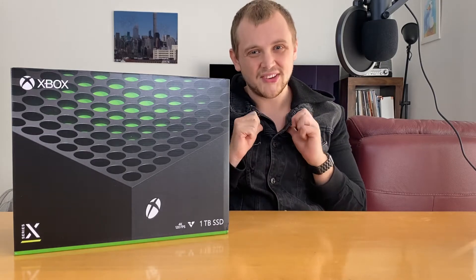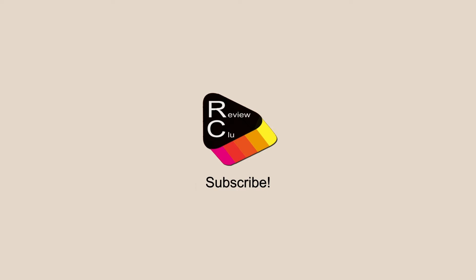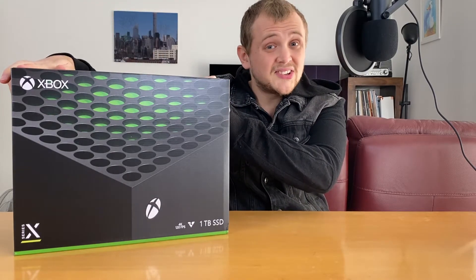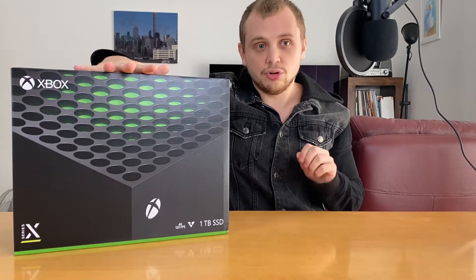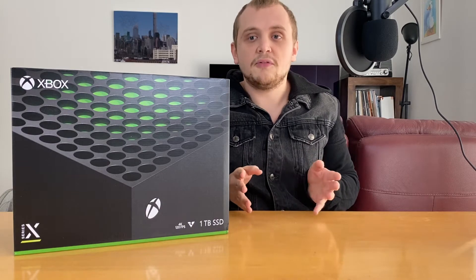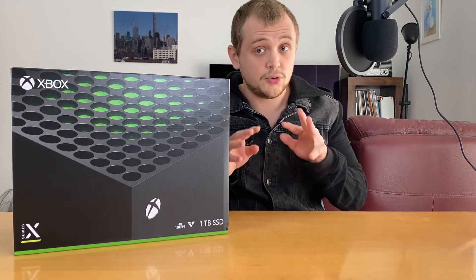Hello everybody, my name is Robert and this is Review Clue. Today is a super duper exciting day — it is the 10th of November, which means it is officially Xbox Series X and Series S Day. I managed to pre-order this thing; it was a right chore to do so, but I managed to get one and I'm so happy that I did. Today we're going to have a look inside the box, look at what we get, and look at that setup process as well, because it's rather unique for this generation of console — there's a smart app that does most of the setting up for you.